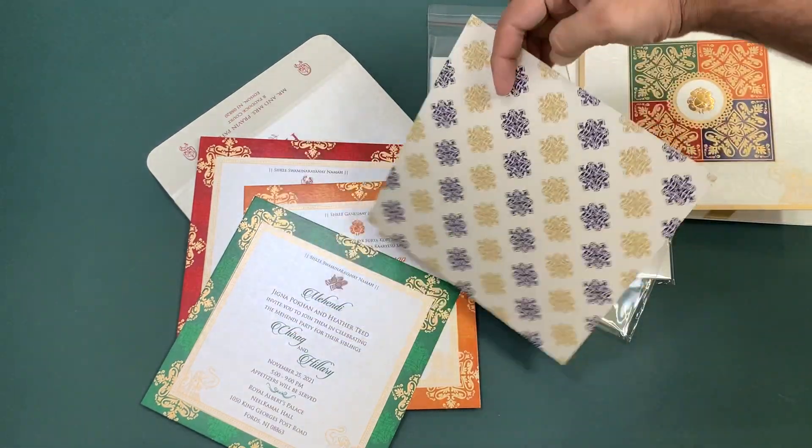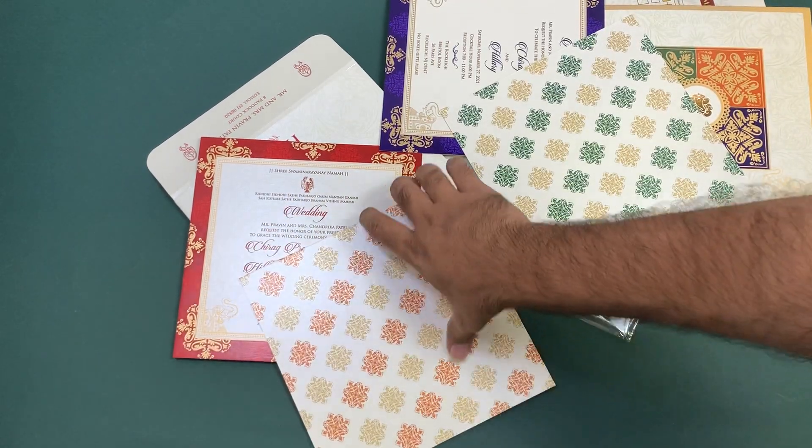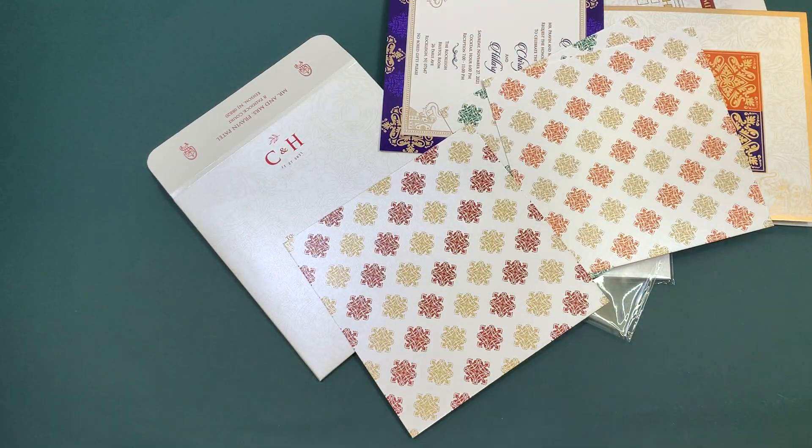We have done one extra feature as well — at the back of all the cards we have added some colors according to the functions, because it was very plain at the back. So we just went ahead and added that ourselves.